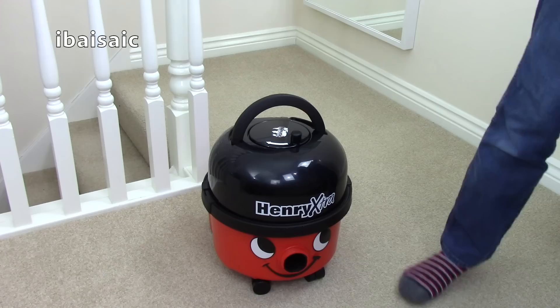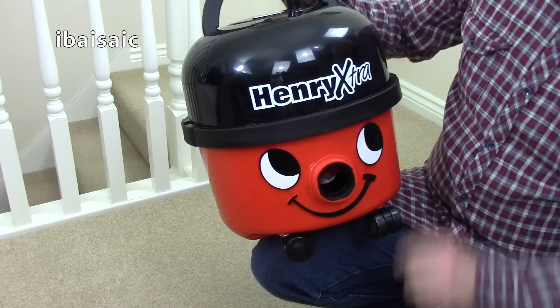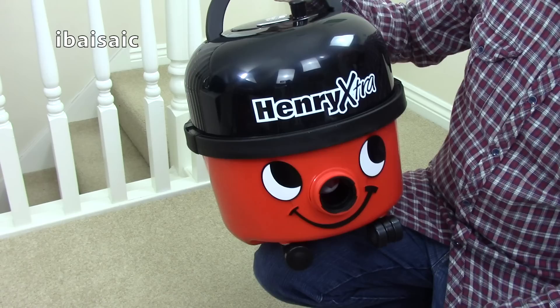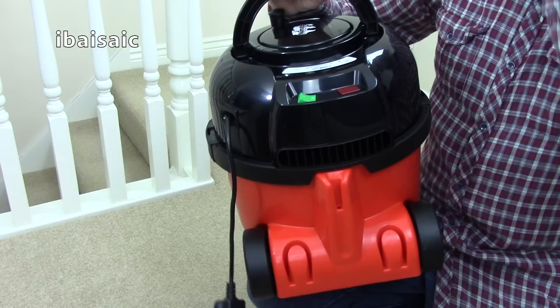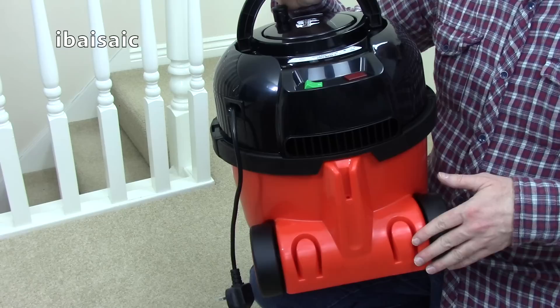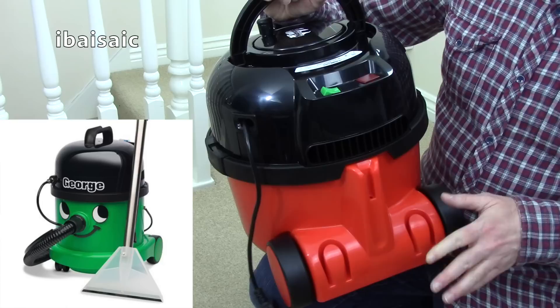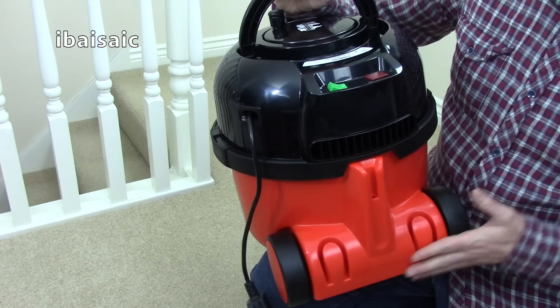Henry is the latest model - I'm really pleased to have the very latest Henry Extra in my hands. The smiley face we all love from Henry now has a removable face on the newer versions. This is what makes the newer Henry's different and it's being phased in. You'll find this on the regular Henry and the regular full-sized Hetty. The Hetty compact I'm not sure about, and I'm not sure at the moment about Charles, James, or George.